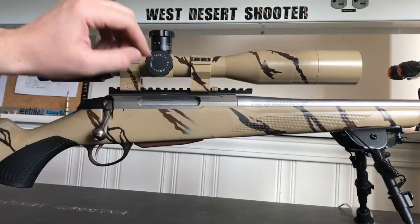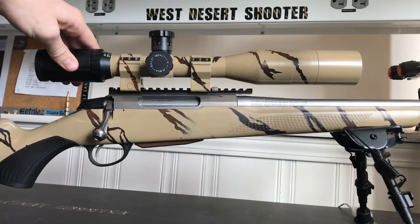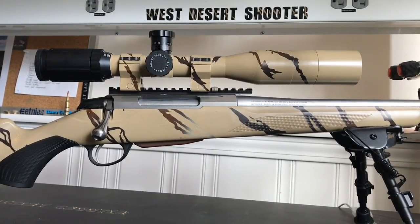So I got a 20 MOA base, the Vortex rings, and the scope was $300. The sunshade is $20, and the rings were $20 each, so $40 for a set of rings — and you're ready to rock and roll. That's a pretty sweet setup for $340. There's a lot of scope there to be had; you just got to pick the magnification that's right for you.